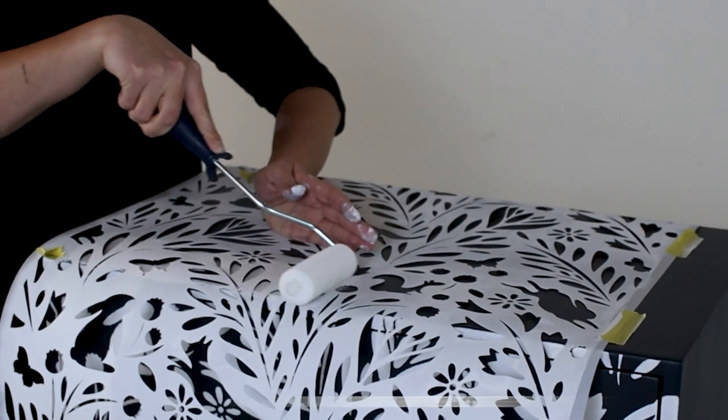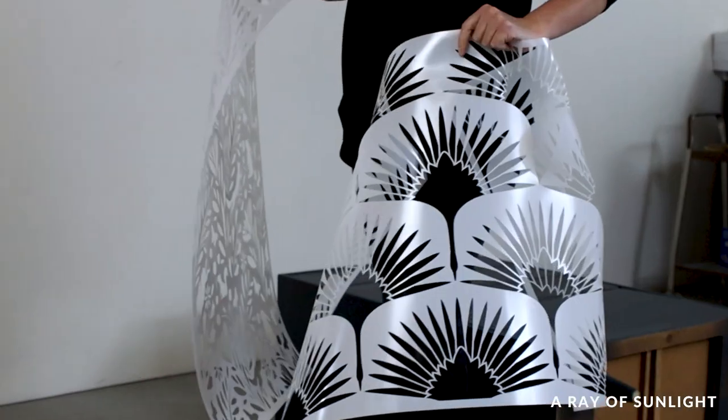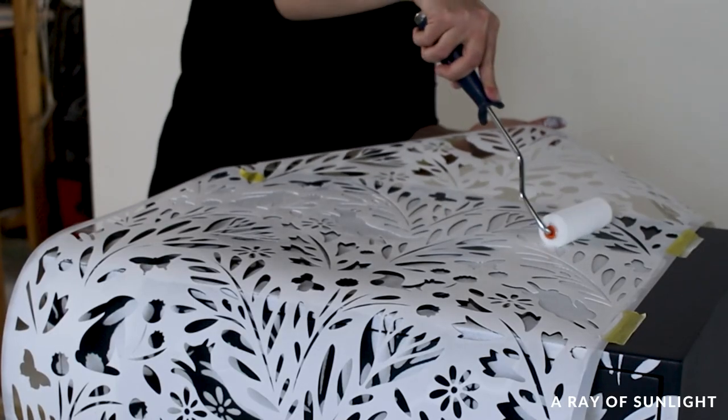In this video, we'll be walking you through the steps of how to paint detailed designs on furniture using a stencil. It's such a fun way to update old furniture, so let's get started.